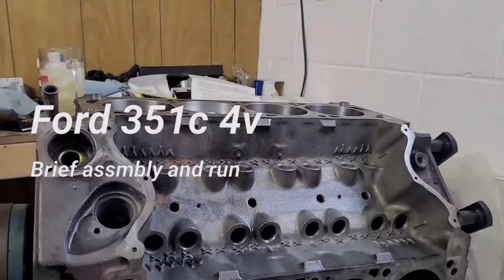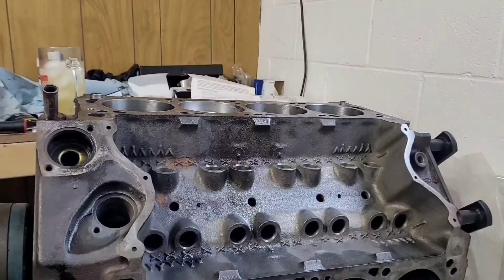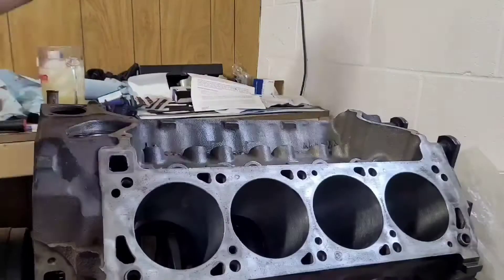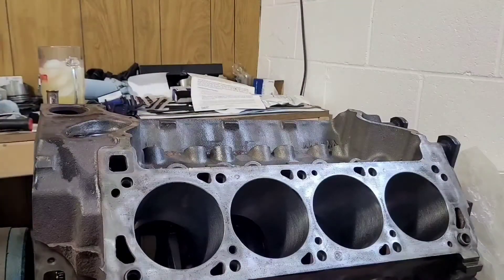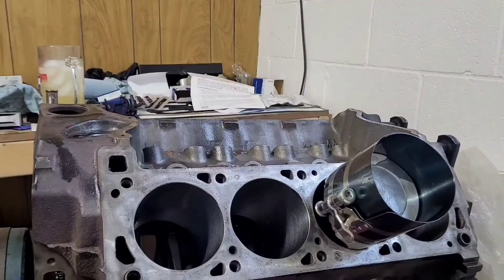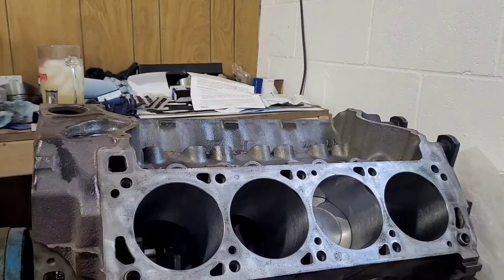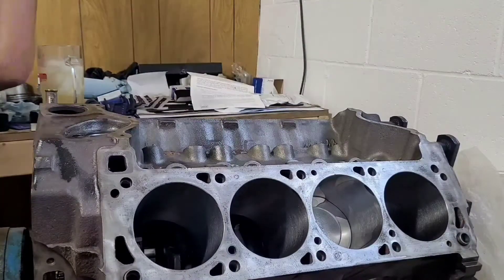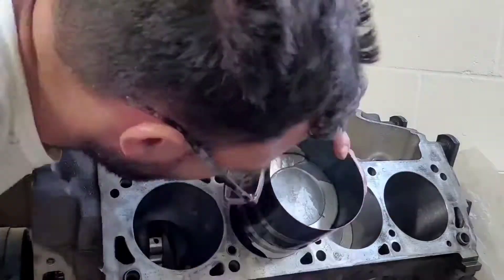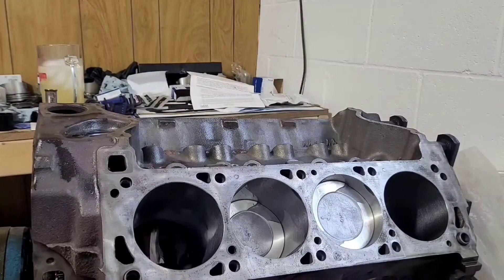This is a 351 Cleveland. Right now I'm throwing the pistons in, getting the routine assembly sorted out. I did a 40 over bore on this motor with flat top pistons. One of the coolest engines out there because it's been banned from so many racing applications — rather than everybody else stepping up, they got banned from a lot of circle track and dirt track racing.